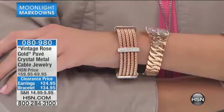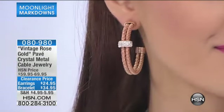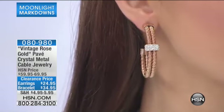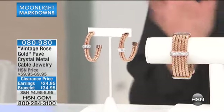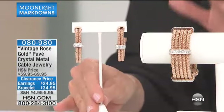The earrings are really special as well. The earrings are $24.95, and they have two coiled cable style cords with just one crystal bar spacer on the earring itself. As you can see, they're very lightweight but also very substantial. They have that vintage rose look, which is really, really pretty. I think vintage rose is a beautiful color for spring — it just really pops. Any time you wear one of the bracelets or the earrings next to your face, it just lights your face up.